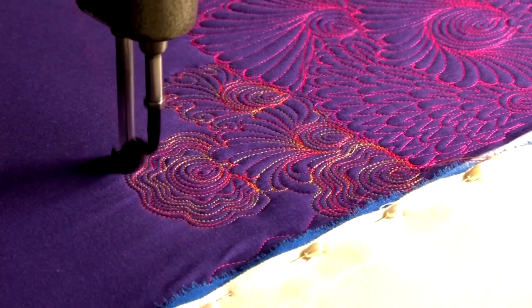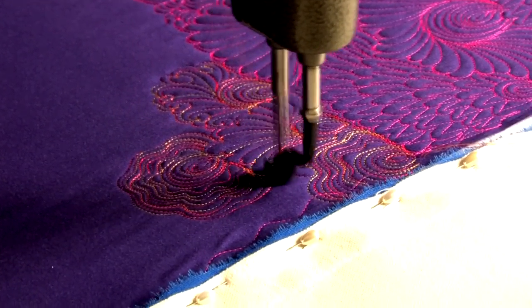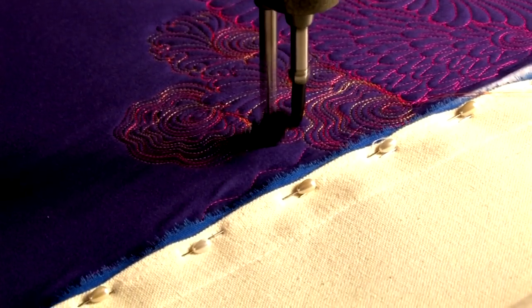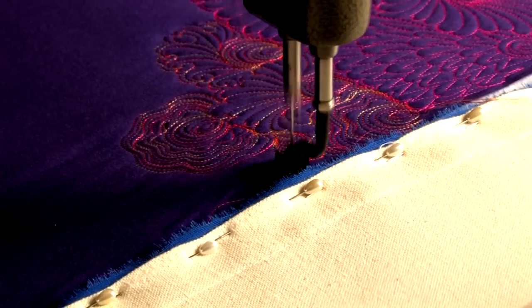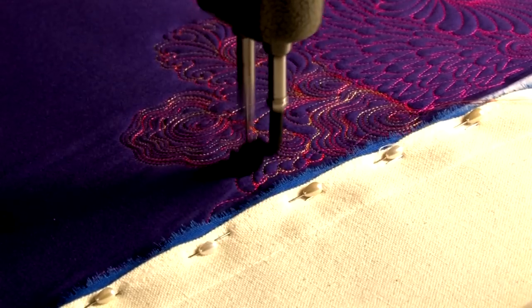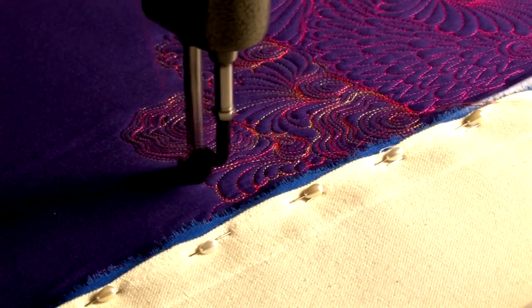I really like this thread, and against that dark purple it looks really cool. I don't have much room here, so I decided to do a feather design here — right there, all the way to the design boundaries. Make another one here and get out of there.